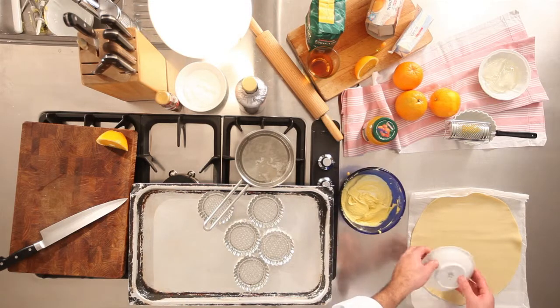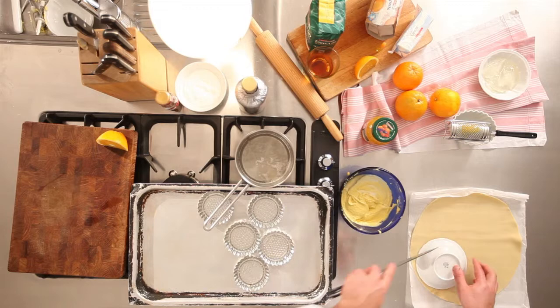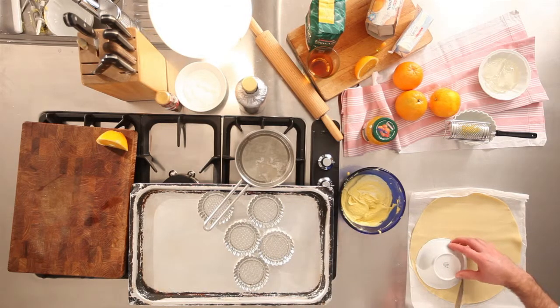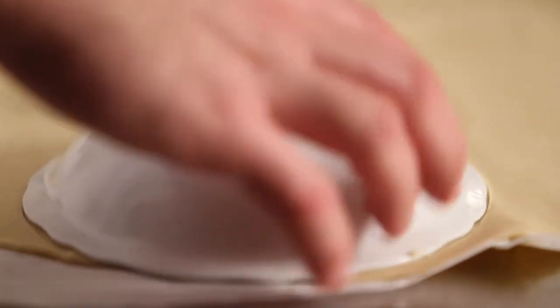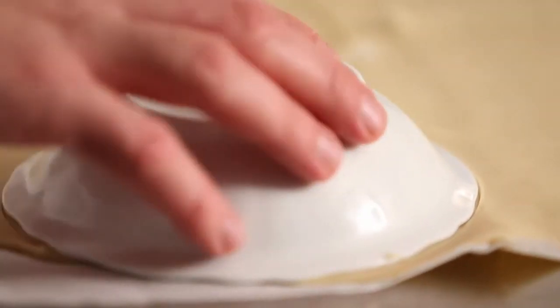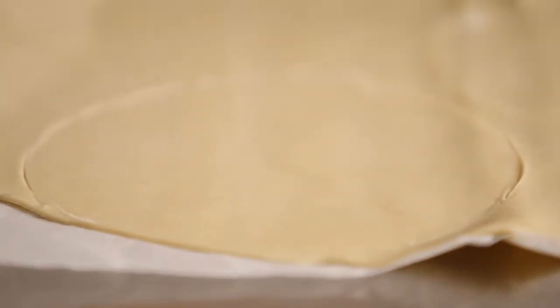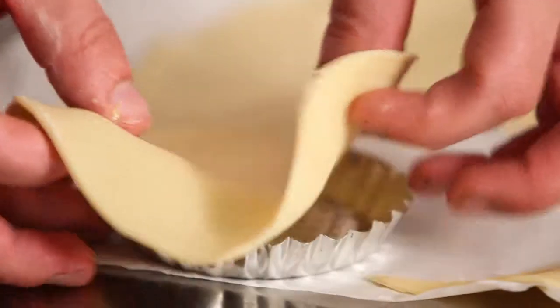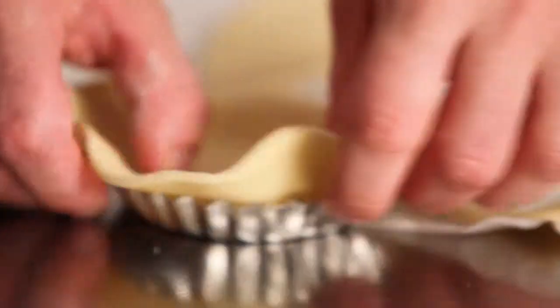Ritagliate dalla pasta frolla alcune forme circolari. Rivestite gli stampi per le tartellette con la pasta frolla e bucherellate poi il fondo.